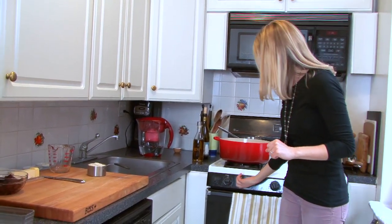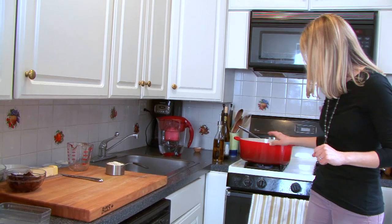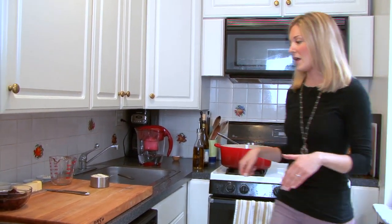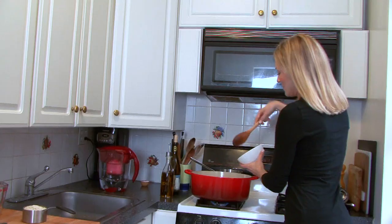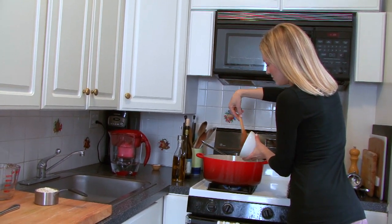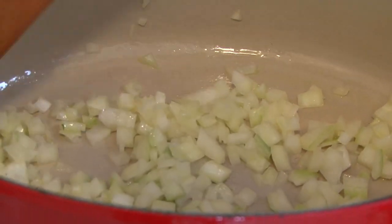Now I'm going to start with the actual risotto. I'm going to put my flame on about medium heat on the front burner, and I'm going to add in about a tablespoon or a little bit more of butter. Then I'm going to add in the chopped onion and let it cook over medium heat until it's translucent, which will take about five to seven minutes.